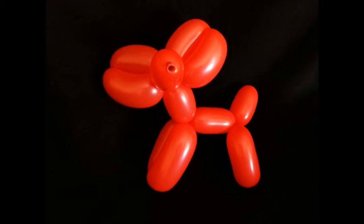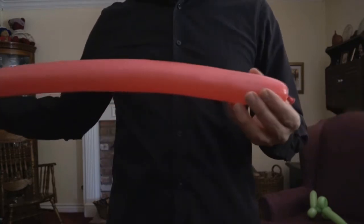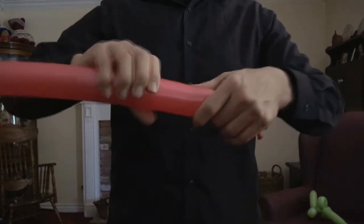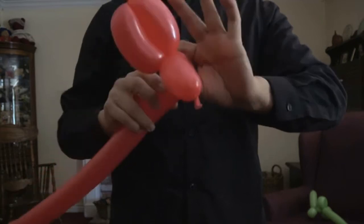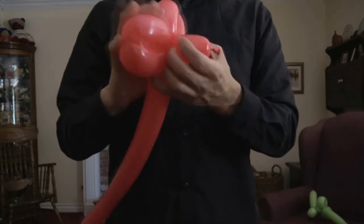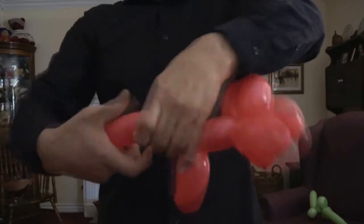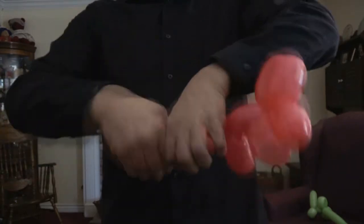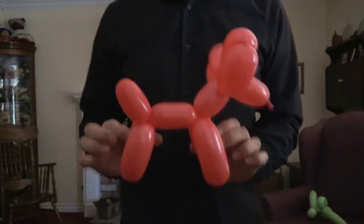We're going to call this balloon animal a moose. Leave about four inches of uninflated end. Start with the nose, maybe two to three inches. Now you're going to make a lock twist and a second lock twist that matches. You can see how you get antlers — a little more substantial kind of antlers. And it's just the basic balloon dog from here on: basic twist for the neck, lock twists for the front and back legs, and one basic twist in between. And there you have it — a moose.